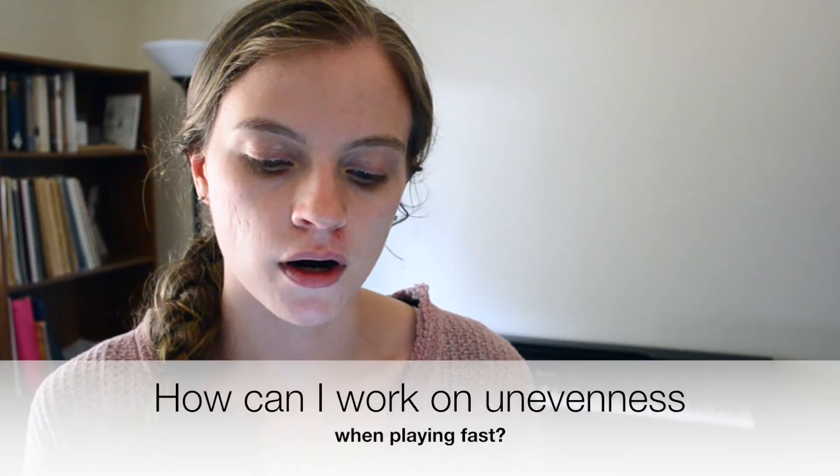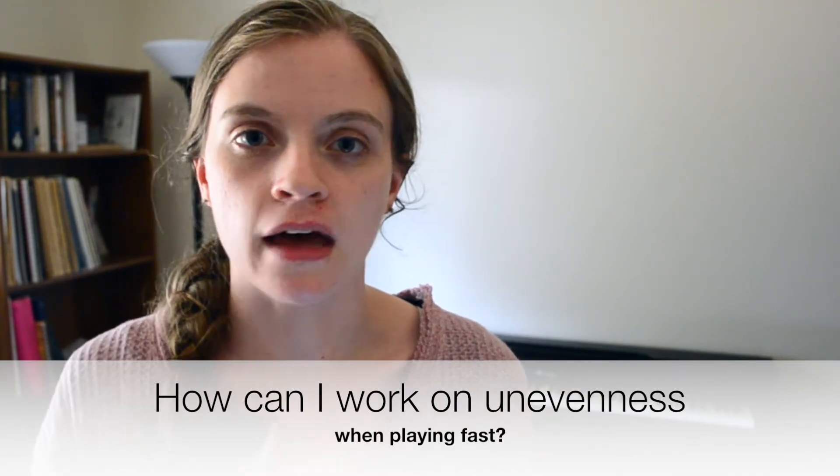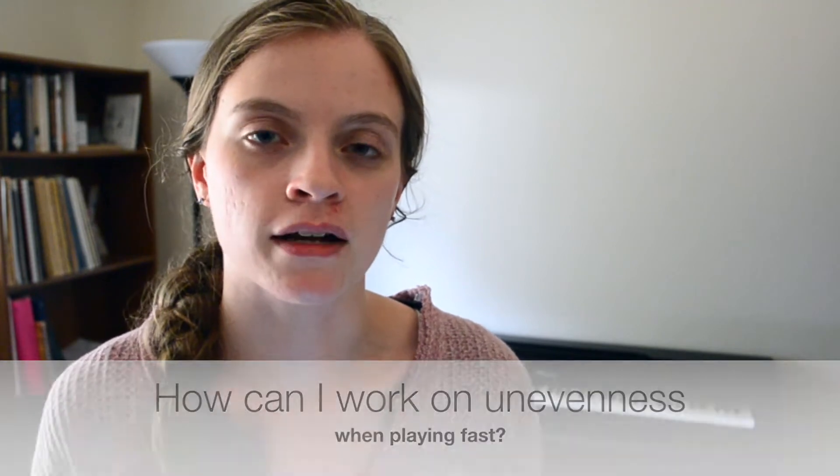Hey everybody! Today I'm coming to you with a one-minute practice tip. Jasmine asked me here on my YouTube channel, how can I work on the unevenness of notes when I'm playing very fast? I have three steps that we'll talk about in order to help you resolve this issue in your practicing.